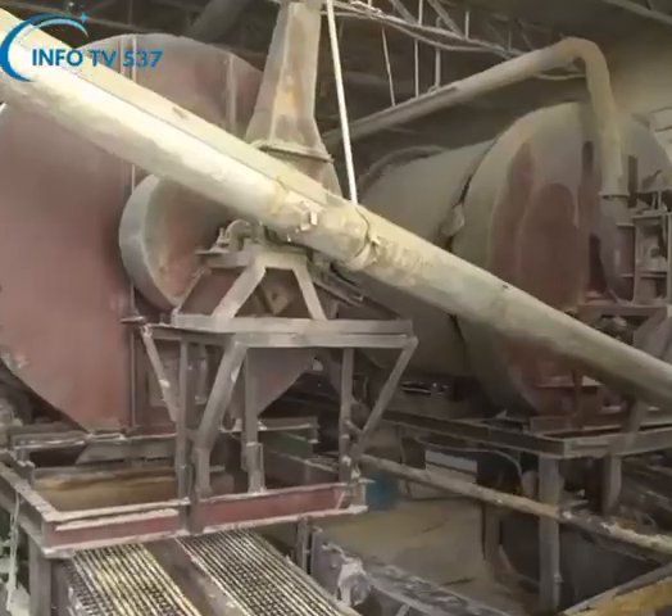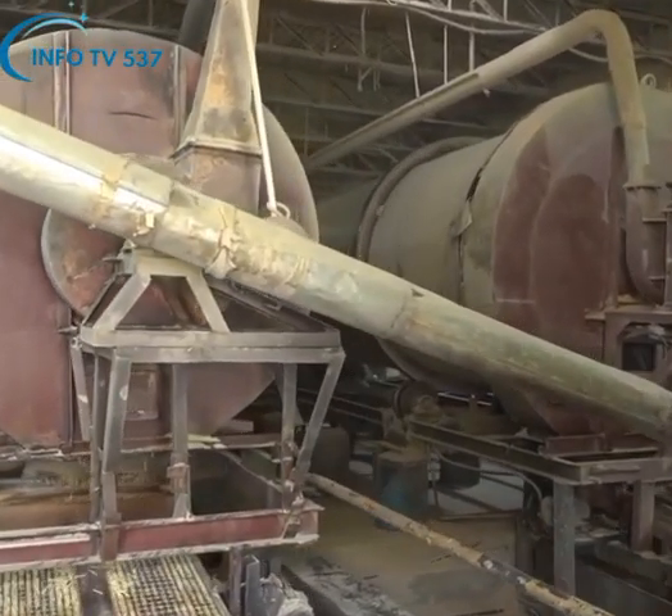Dry and rough surfaces are transformed into shiny, soft and smooth surfaces with the help of special powders in large containers located in the talcum powder section.